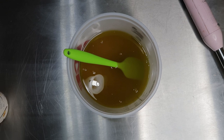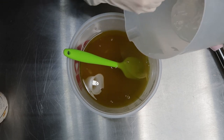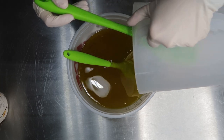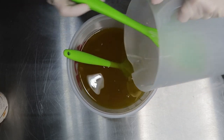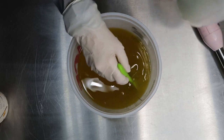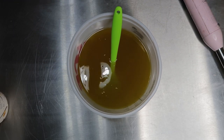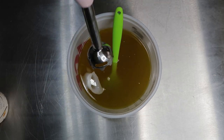I'm going to pour my lye water into my melted butters and oils. As usual, they're all within 10 degrees of each other. They've been hanging out overnight, and it's 75 degrees in my office. So let's get started mixing.